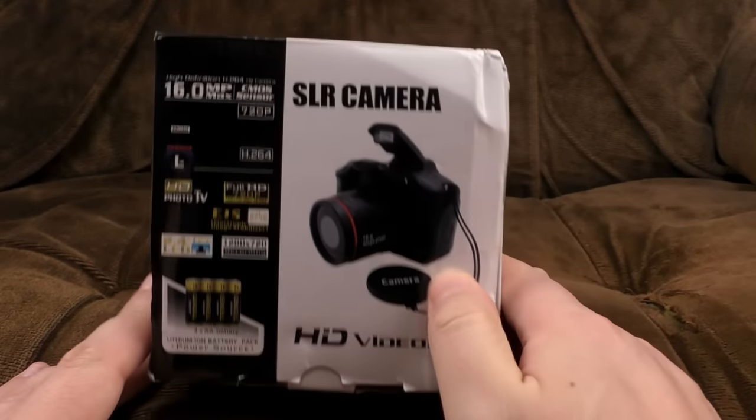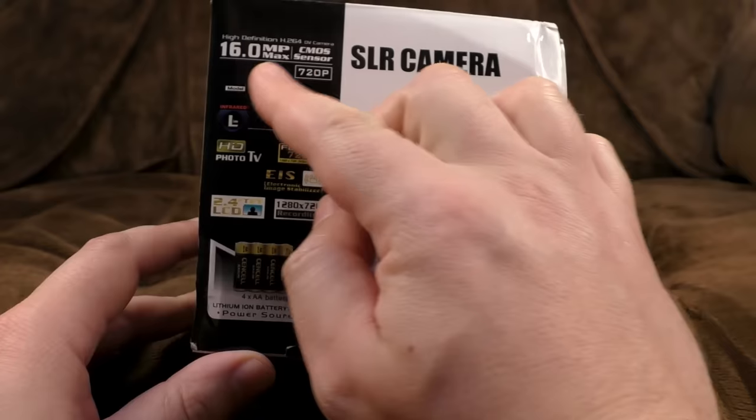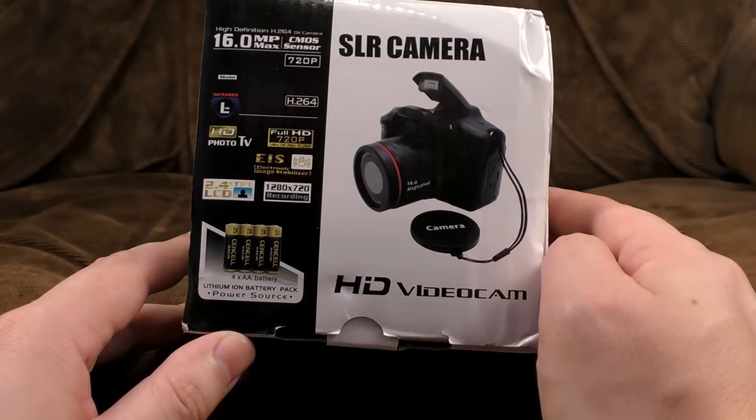The packaging is smashed up in the post. SLR camera — Single Lens Reflex. That is a lie. This is a lie. All these sexy, sexy lies. These boxes are full of shit.